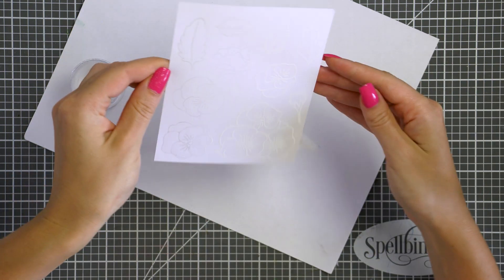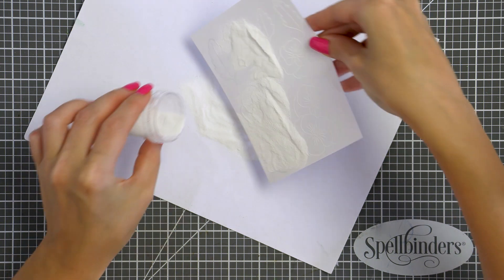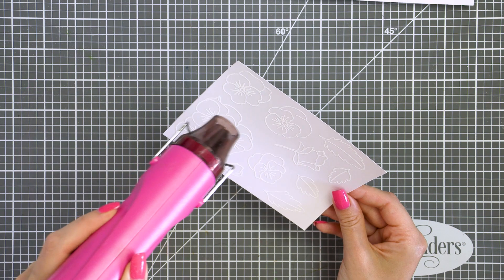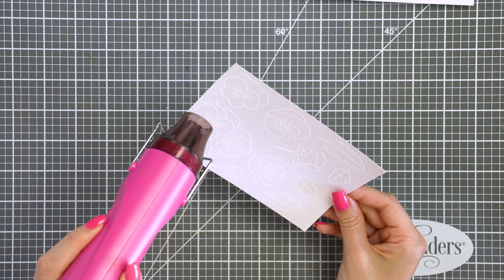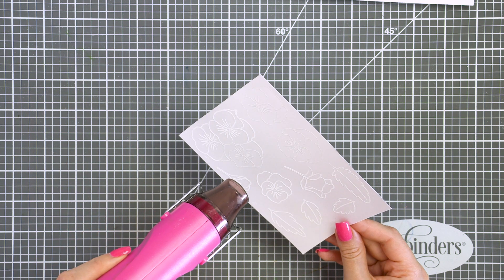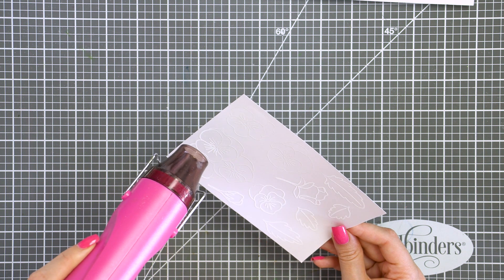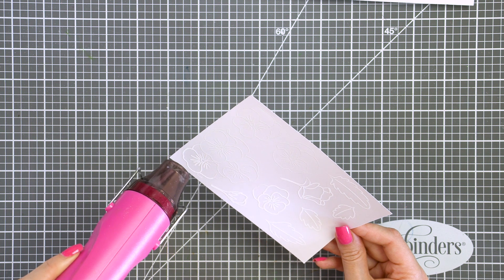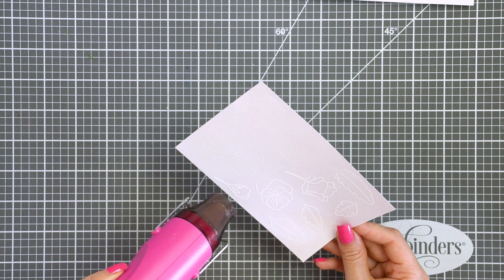Next I'm covering the panel with white embossing powder. At first I used detailed white embossing powder from Hero Arts, but later I heat embossed another layer over the original in regular white embossing powder from Hero Arts, and that gave me a thicker, more visible white outline to my images. I heat embossed 3 panels in total. I did end up having way too many images, but I saved them and stored them with my stamp set for future use.